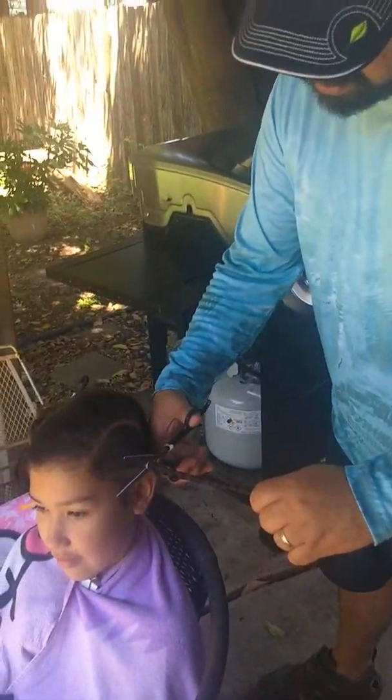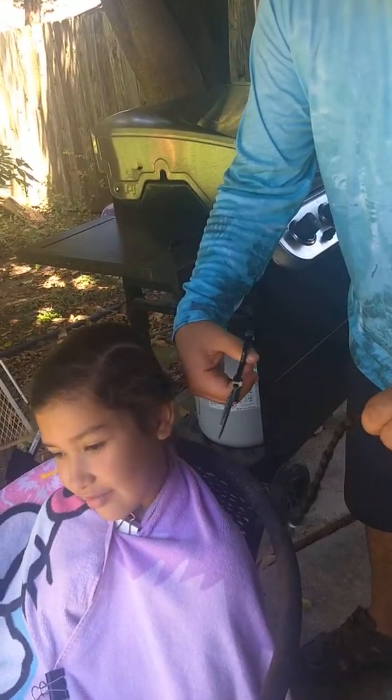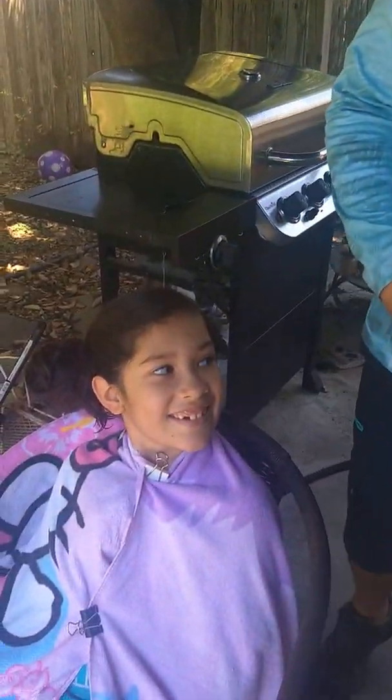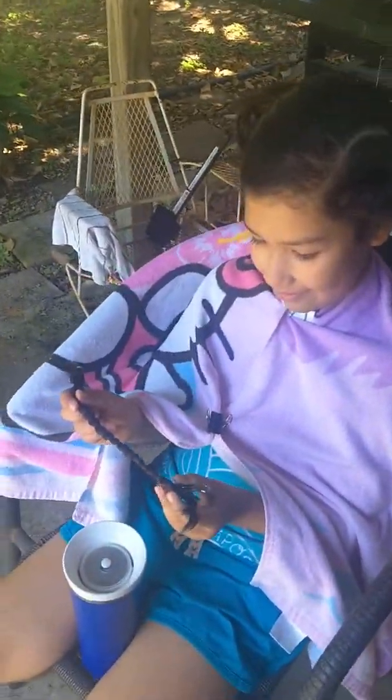When you say go, I'm going to cut your hair. Go? You see it? That's my hair. That's my hair!